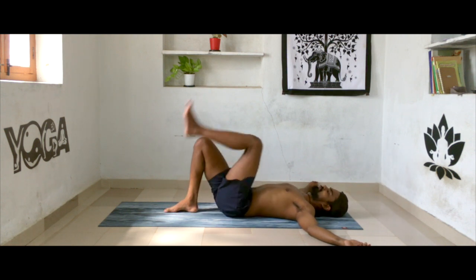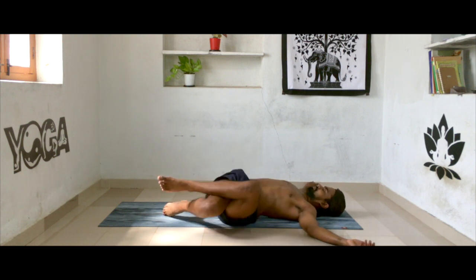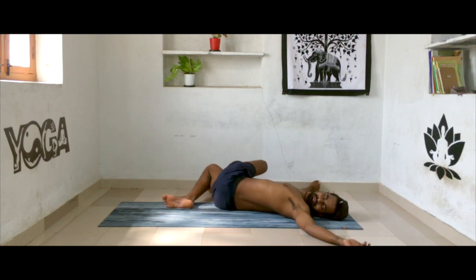Now switch your legs — left thigh over your right thigh. Drop both knees all the way towards the left side, turn your face towards the right. Keep your eyes closed and keep your awareness in the lower back muscles. Slowly bring your knees to the center and drop them all the way towards the right side. Turn your face towards the left side without lifting your shoulder blades. Stay here for five to nine breaths, then slowly come back to center and relax your legs.